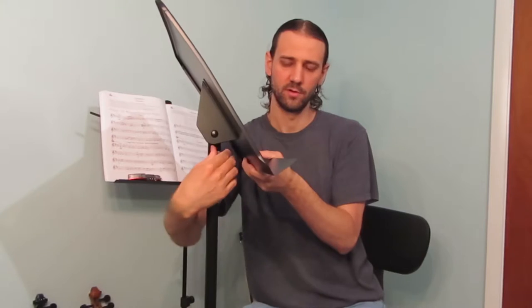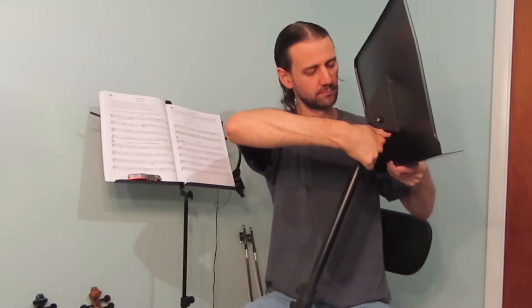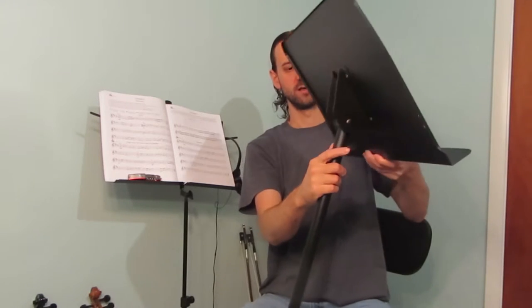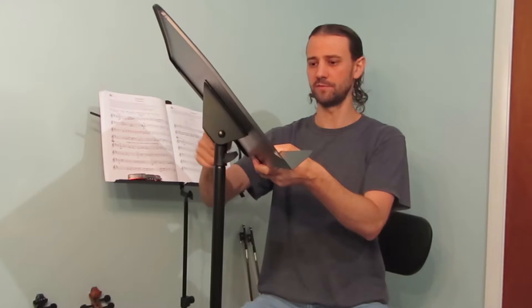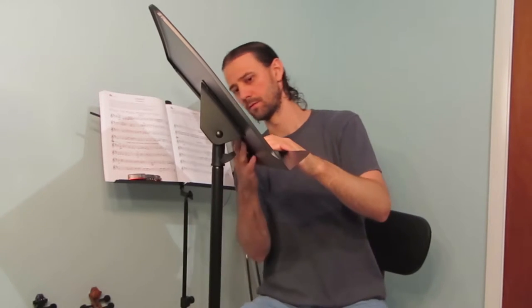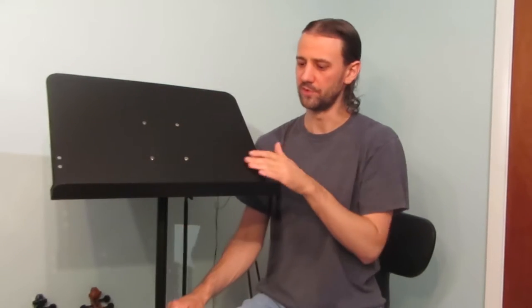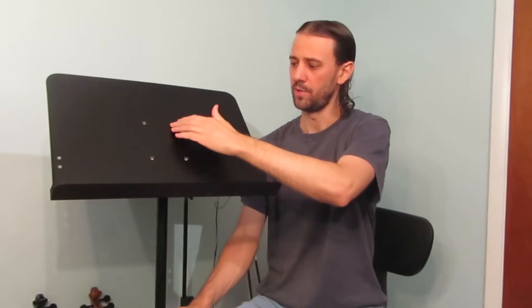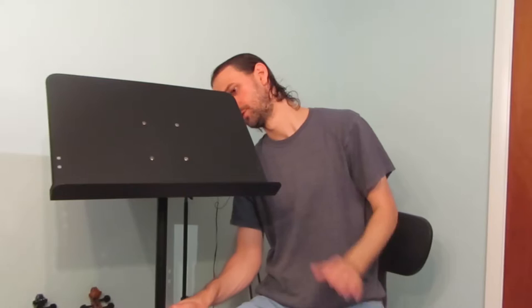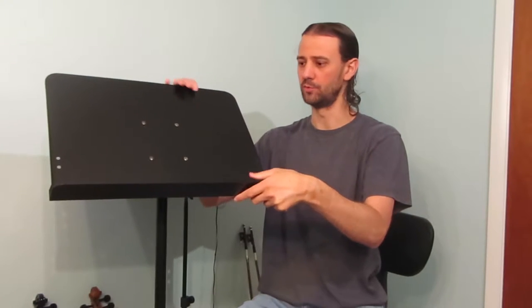I'm just tightening it up in the back here. I assume you want this one tight, and this one you want tight but not as tight so you can adjust it if you need to. The back is solid black, the bars are solid black, and then there are non-painted metal bolts — four metal bolts — but they seem sturdy. I tighten it and it doesn't move. Solid.